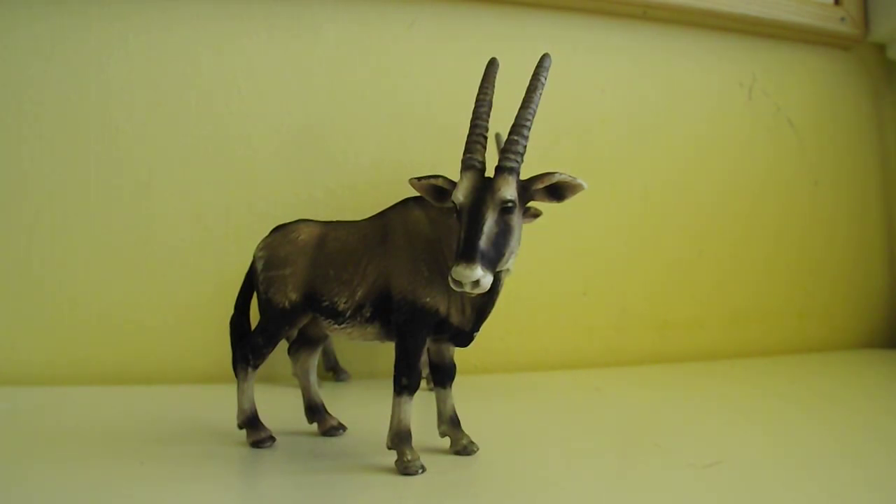Hello everybody and welcome to my another mini video review. This one is pretty amazing because this is my most favorite golden era Schleich animal — the oryx antelope. It's a bull.